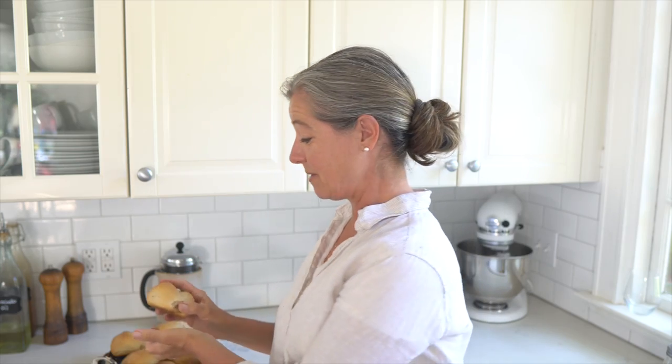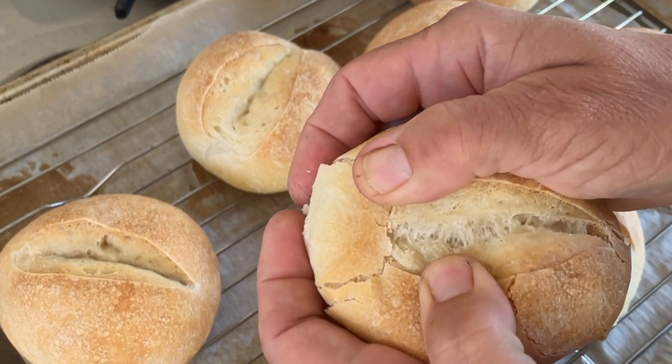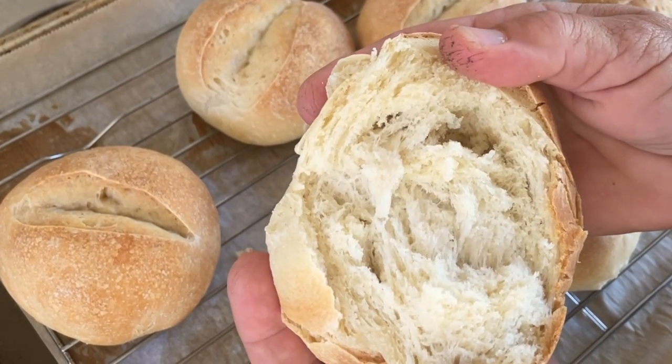That's me, and I've been trying to make these for a long time because I really want something authentic just like at home. What I love about these German rolls is they just smell like the real thing, they sound like the real thing, and they have a crunchy crust — so they're absolutely fantastic. If you're new here, my name is Anja and I love sharing our homemaking journey but also a lot of authentic German recipes just like this one.